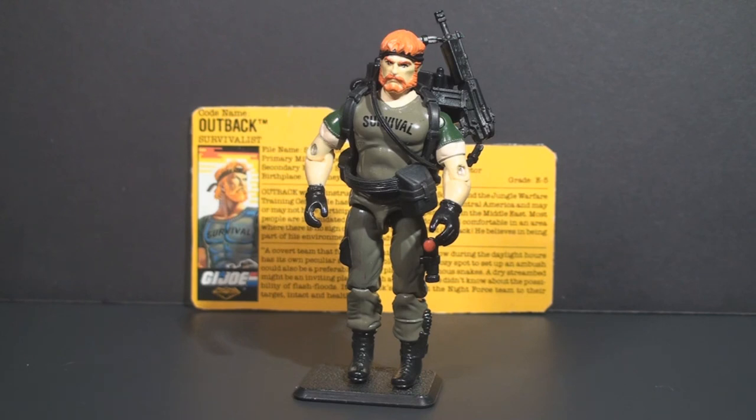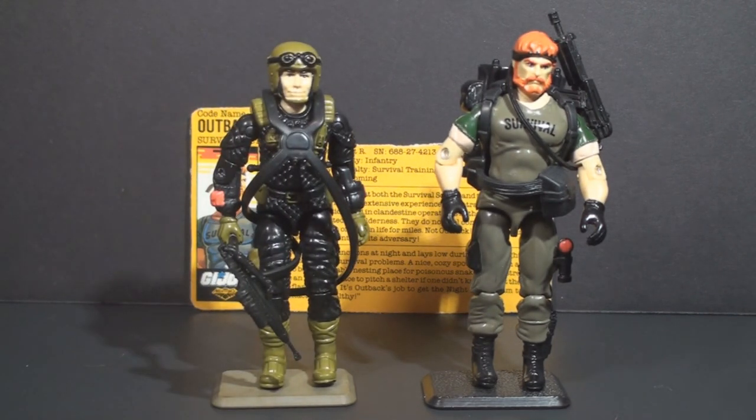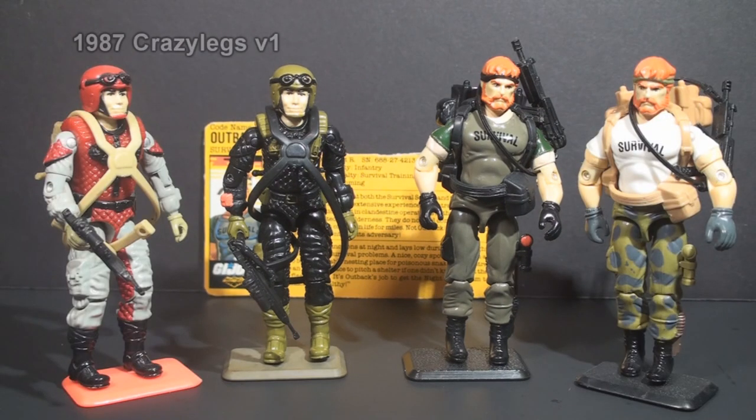This is the 1988 Night Force Outback, version 2 of Outback, G.I. Joe's survival specialist. This figure was first available in 1988 as part of the first wave of Night Force figures. There was a second wave in 1989, but I am unclear about whether the first wave was also available in 1989. All Night Force figures were available in two packs. Night Force Outback was packaged with Night Force Crazy Legs. They were also exclusive to Toys R Us, so they weren't widely available at retail. All Night Force figures were reissues of earlier figures but with new color schemes. They were mostly in darker colors than the original, but not always. Night Force Falcon, for example, has colors that are less night-attack-ready than his original figure.